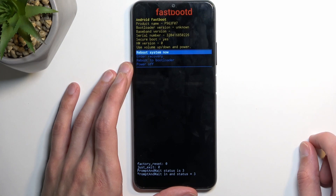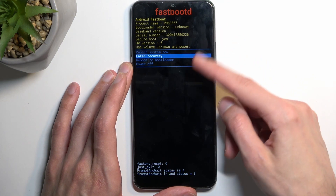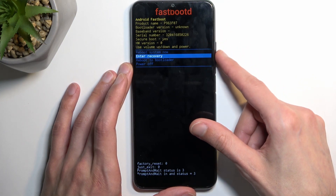There we go — you can see fastboot mode. I'm also going to go back to recovery mode. You navigate through fastboot mode the same way you did in recovery mode.